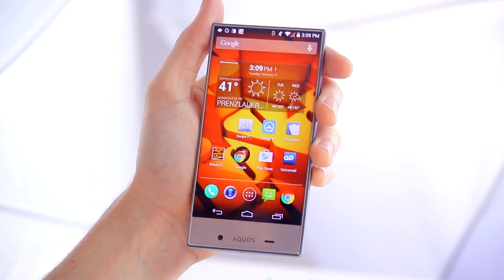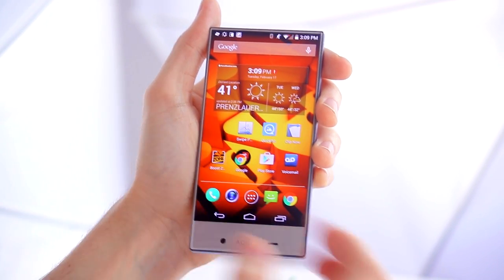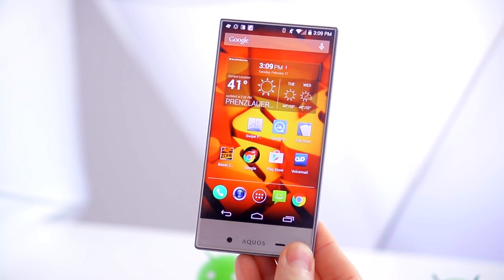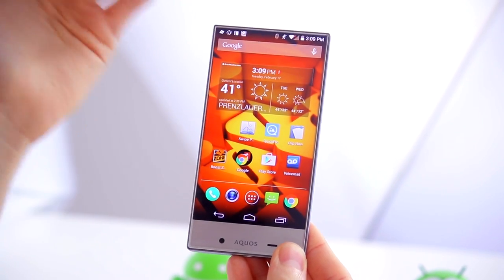One of the main reasons people are going to be attracted to the Sharp Aquos Crystal is, of course, the design. This is a near bezel-less display that Sharp has managed to achieve here, and many manufacturers are really trying to optimize the screen-to-body ratio — and Sharp has, overall, been really successful.